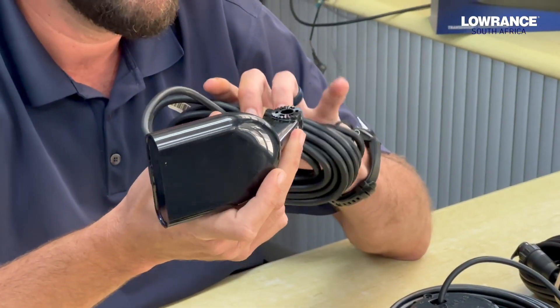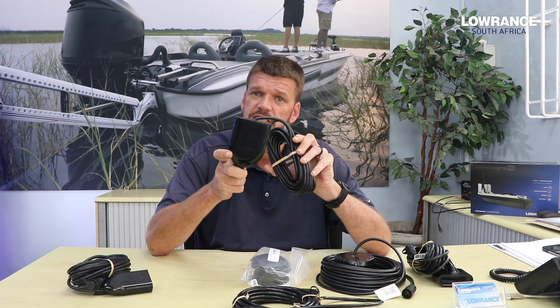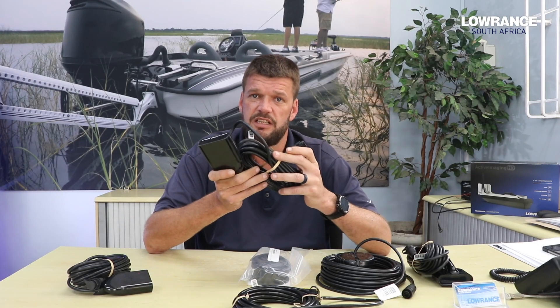Another option for the deep-sea guys — this is probably the most common transducer for a transom mount for anyone fishing under the 500-meter mark. It's a standard 50/200 skimmer with the 9-pin plug that will plug in directly to Elite FS, HDS Live, and HDS Pro.